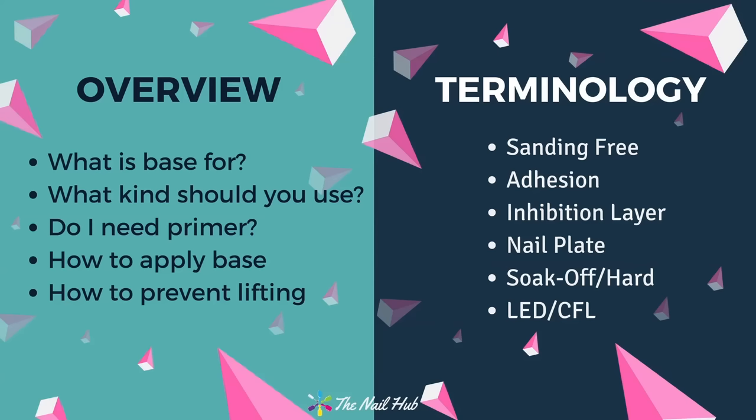Before we get started, I wanted to quickly make sure we're all talking the same language, so I've got a quick overview and some terminology for you guys. We're going to go over what base coat is for, what kind you should use, whether you need to use primer, how to apply base, and how to prevent lifting. One key word you need to know is 'sanding free' — a type of base coat where you don't need to overly file or buff the nail.